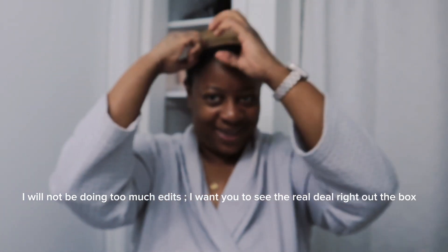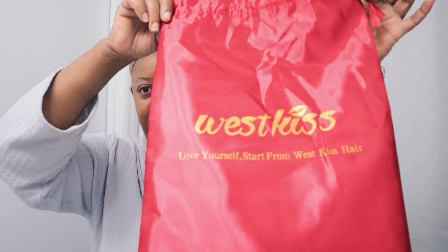Hi guys, welcome back to the channel. I got a wig — a throw on and go type of glueless wig from West Kiss here.